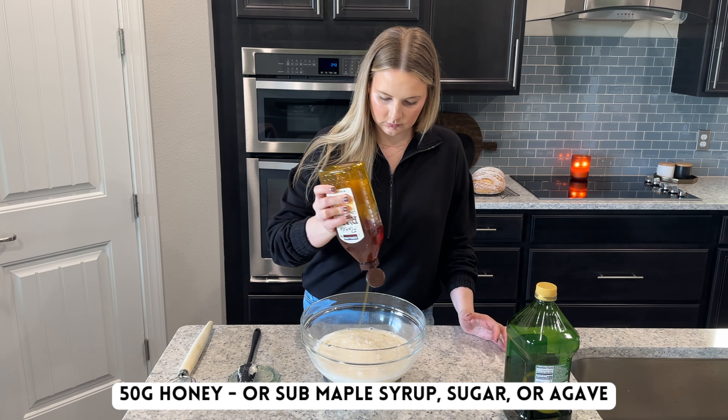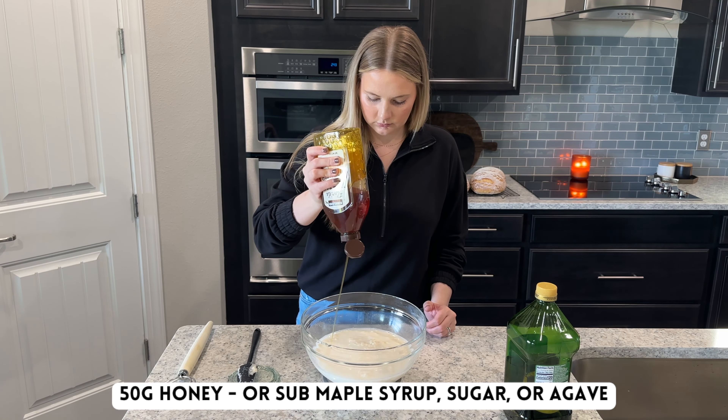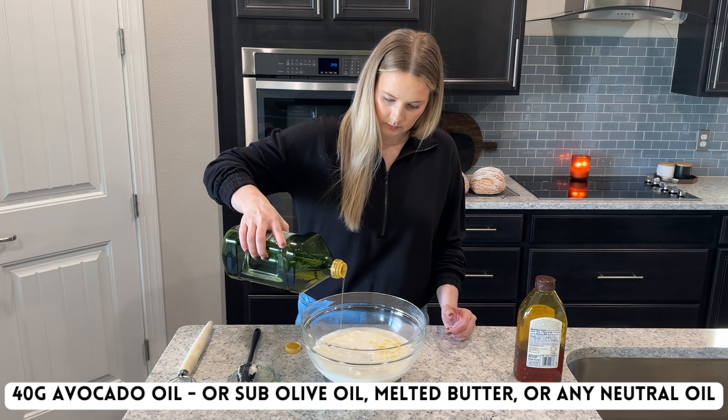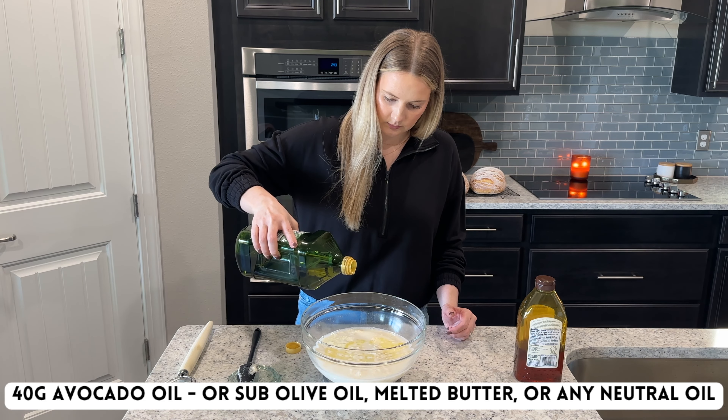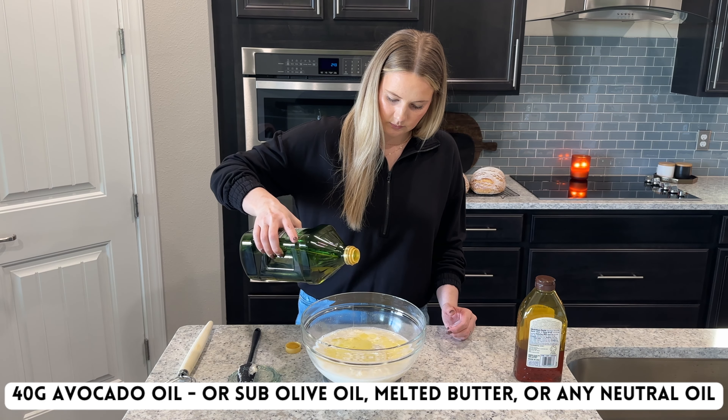Next, add in 50 grams of honey. You can sub the honey with maple syrup, sugar, or agave. Then add in 40 grams of avocado oil. This can be subbed with any neutral tasting oil like olive oil or any oil of your choice, or melted butter.